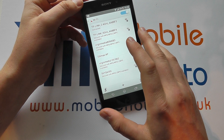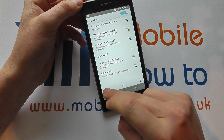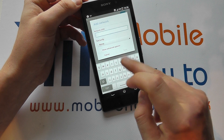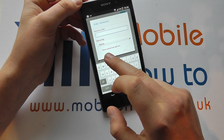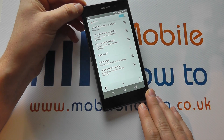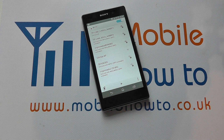If the network that I want to connect to is not present, I can ask for it to search again by pressing the refresh button, or I can add it manually using the particular settings, providing you have those. So that is how you manage a wireless connection on the Sony Xperia Z1.